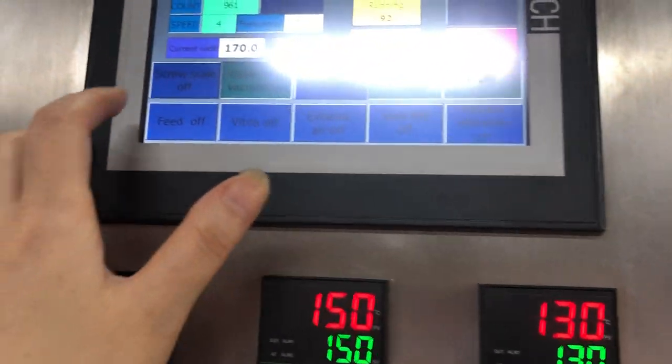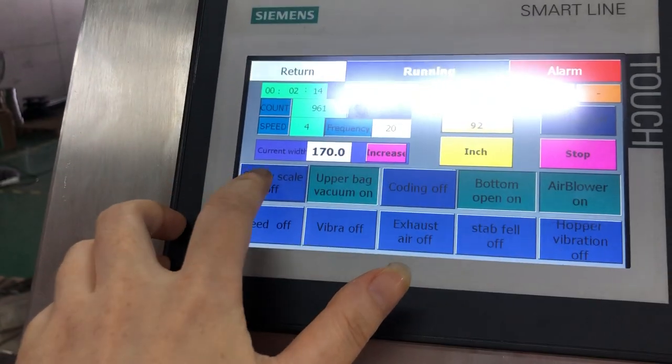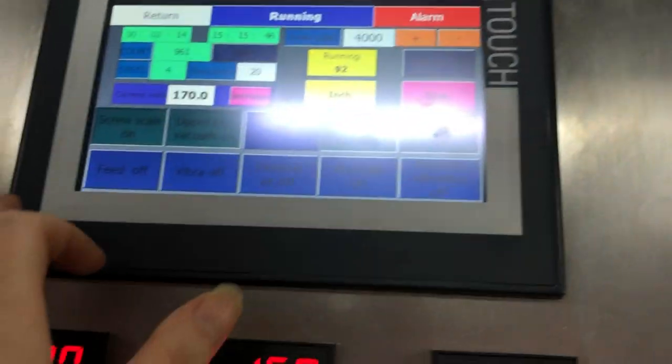The first thing you should do is open this function — the screw scale here. Open it, then you can go to the second station.